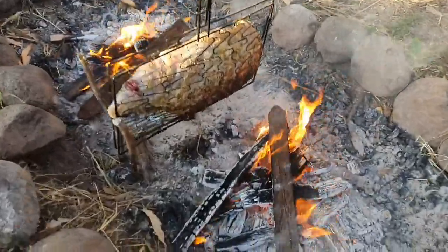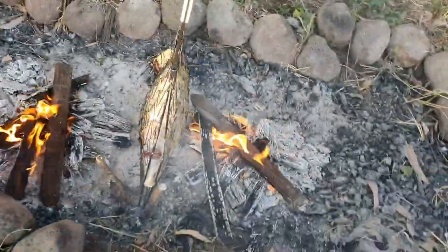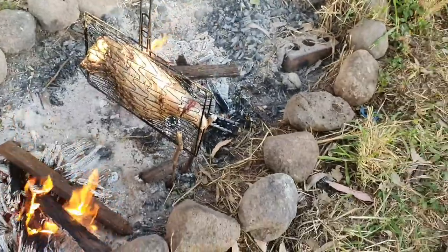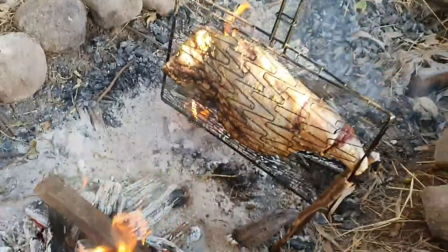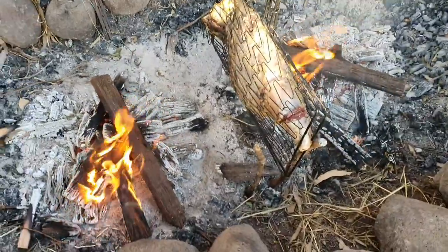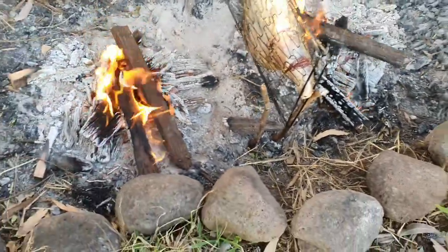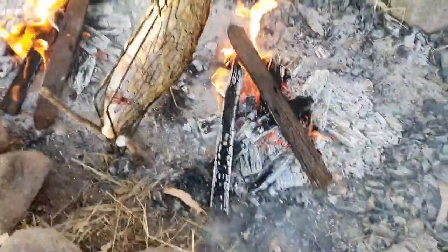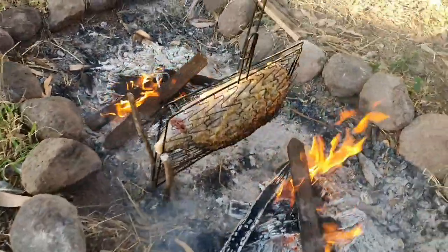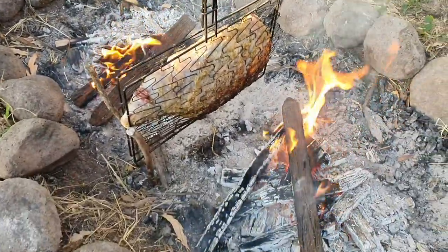Here's our lamb after about 20 minutes — starting to char up on the sides nicely and that smoke is really getting into it. If you're ever going to do campfire cooking, one concept you have to wrap your head around is it's not like putting a roast in an oven — it's not set and forget. You need to watch and manage the fires since open fires burn out quickly and things don't cook as evenly. Every 20 to 30 minutes this lamb will need to be flipped — front to back, side to side — to ensure even cooking.